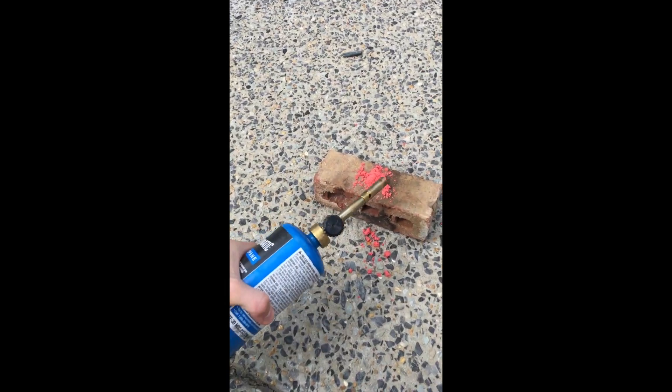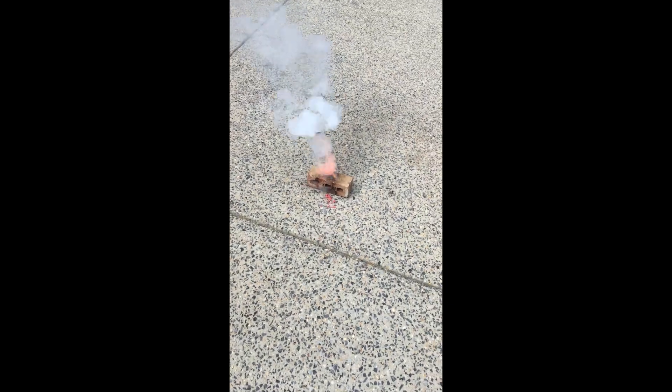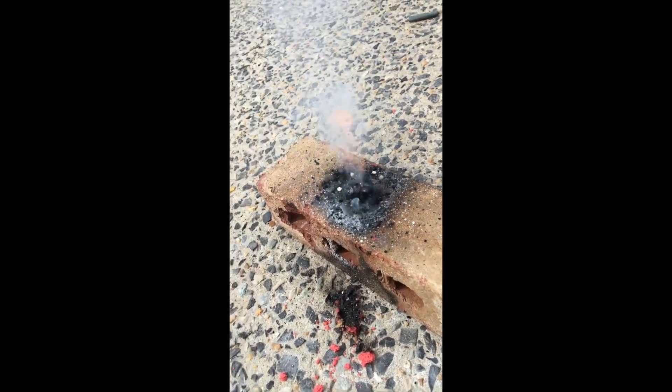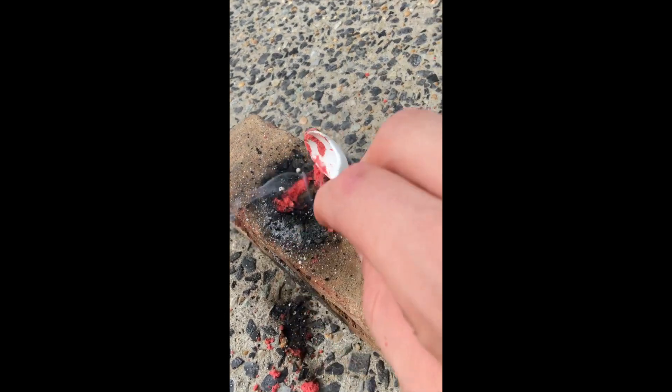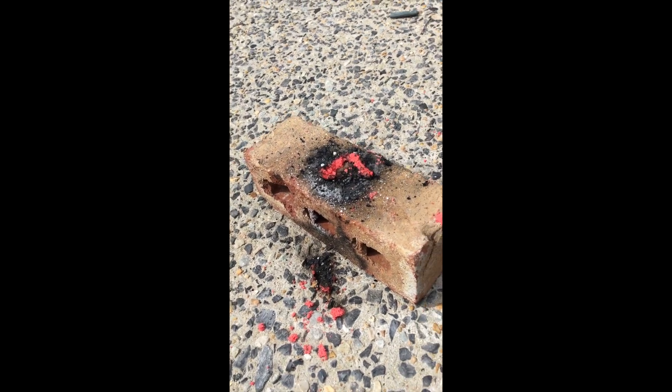Let's see if this burns. I've placed our mixture down here. It does indeed work - whoa, wow! That's amazing. There's still some stuff reacting in it.